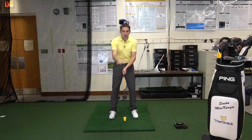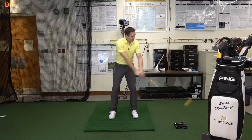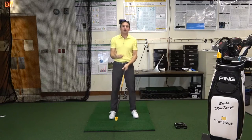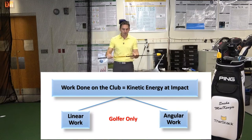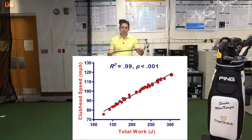If I want more club head speed I need more energy in the club. At the top of the swing I've got no kinetic energy in this club. I need to change that kinetic energy from the top of the swing down to impact by as much as possible. In order to change the energy of something like this club I need to do work on it. There are two ways we can do work: we can do linear work and we can do angular work, and the linear and angular add together to give us the total work. The total work done on this club is going to completely determine club head speed.